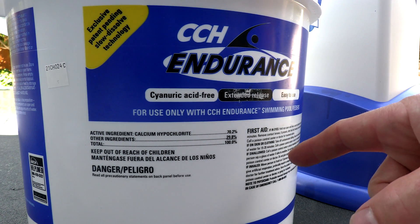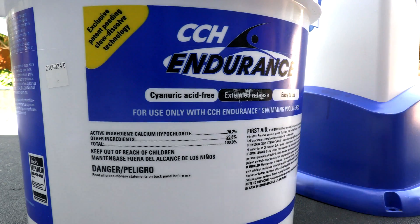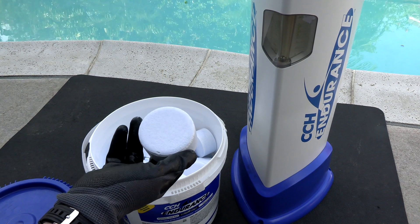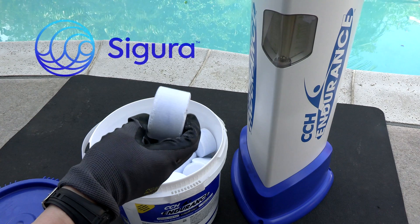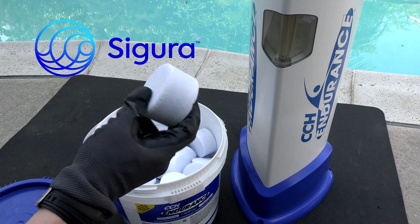These tablets are a Class II oxidizer and they contain 70% Cal Hypo, which makes them very stable. The CCH Endurance Tablets have been specifically designed for the feeder, and the CCH Cal Hypo Tablet has been specially formulated to be slow-dissolving, so it dissolves in the pool much like a trichlor tablet. Segura, the parent company of CCH, makes the only slow-dissolving Cal Hypo tablet on the market today.